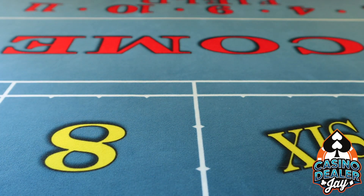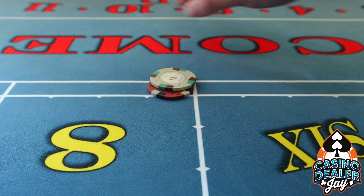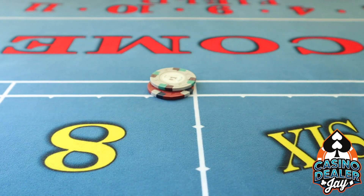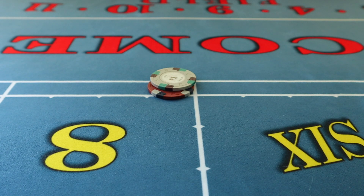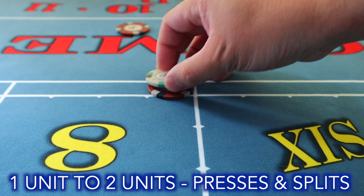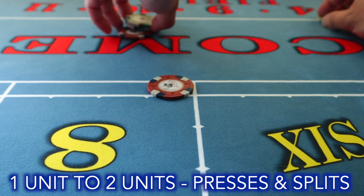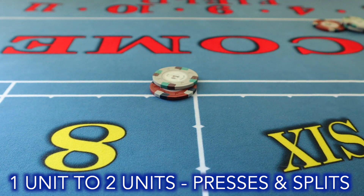Everything that goes out to the player I place here, and everything in the box I usually place over here. Now let's start with one unit to two units — six dollars pays seven dollars. Your normal press is to hand out the cap and stack the rest with your inside hand.